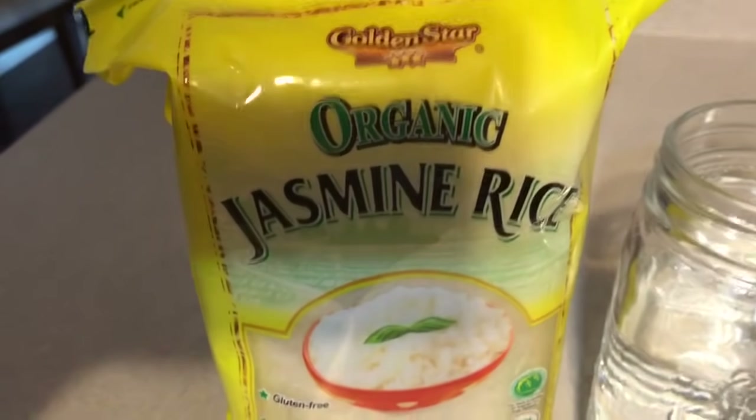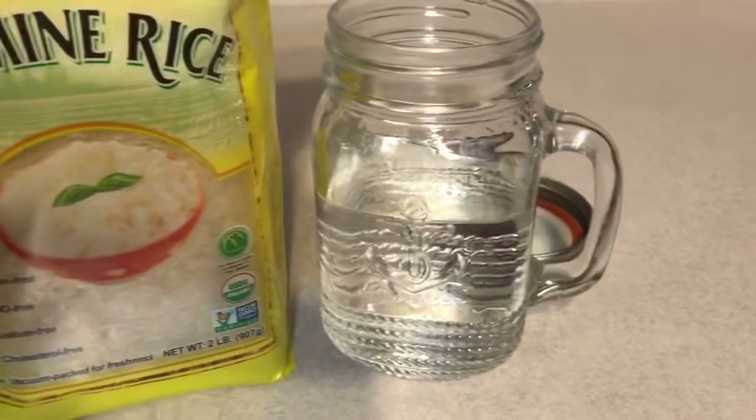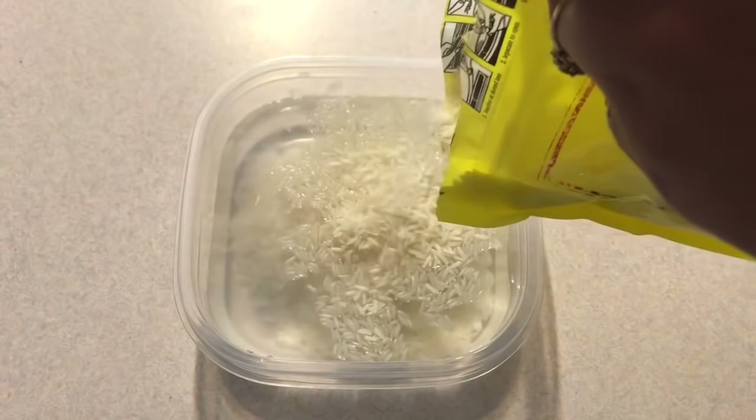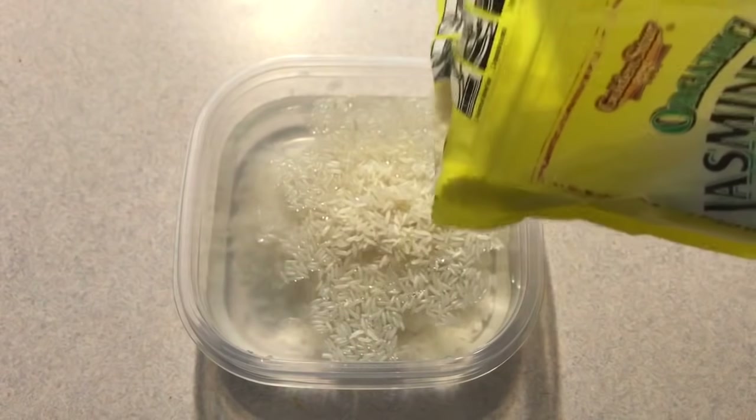Hey everybody, welcome back to my channel. So today I'm going to be doing a rice water rinse. A lot of you guys have suggested it to me ever since I've been talking about my postpartum shedding, so I've decided to go ahead and try it out.